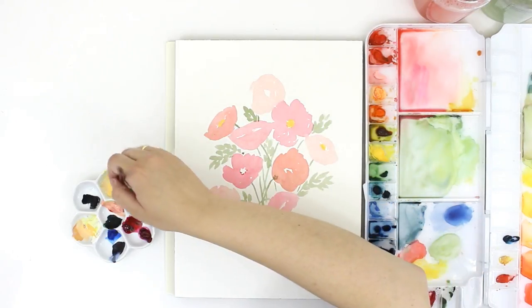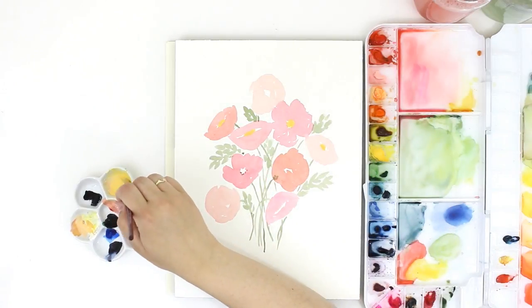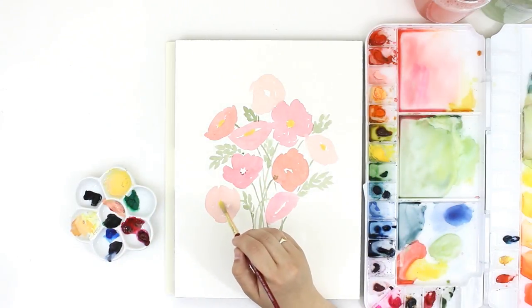I'm not really trying to be precise — I'm just putting down some paint in the centers and sometimes the white is showing and sometimes it's not. I just wanted to keep these pretty loose.